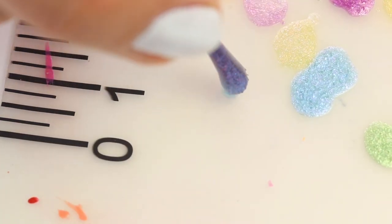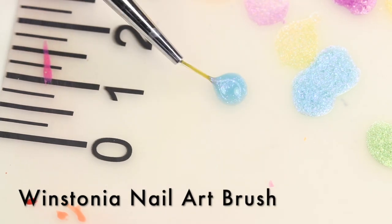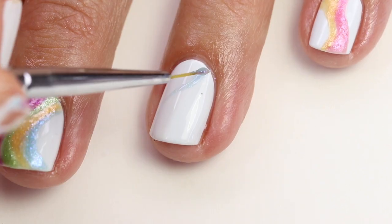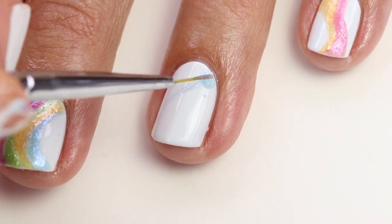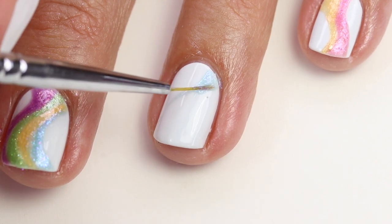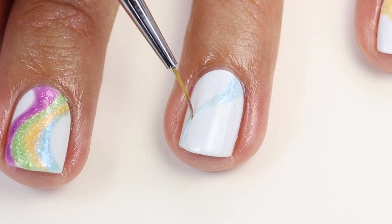So I'm going to start out here with the blue polish. I'm just going to put a drop of that on my silicone mat and I'm going to dip into it with my Winstonia brush — I love these for nail art. Then I'm going to start at the base and do a little swerve and go up to the corner. Then I'm going to come and fill that in. I want the base to be a little bit wider and get skinnier up at the top.